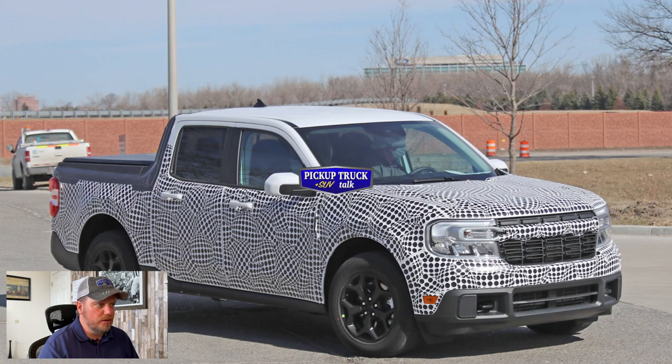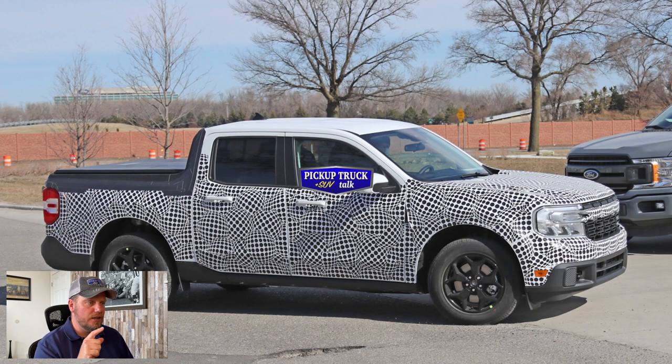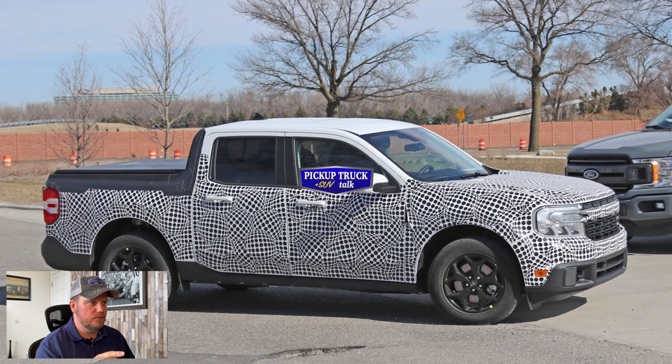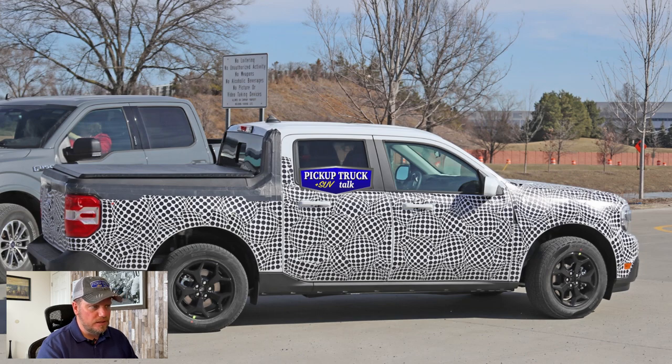This is going to be smaller than the Ford Ranger — possibly a couple of feet shorter. What's really interesting here, as it comes around, you can see an F-150 sitting there. So you can really see in these photos the size difference in height and ground clearance. It looks like we have pretty good-sized wheel wells, so you're going to get some dirt on these tires and be okay.